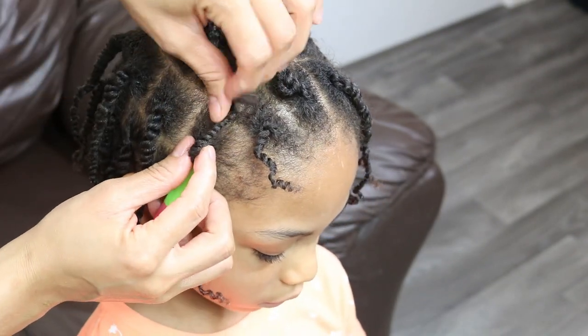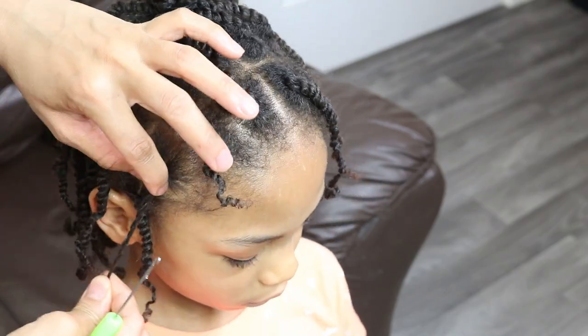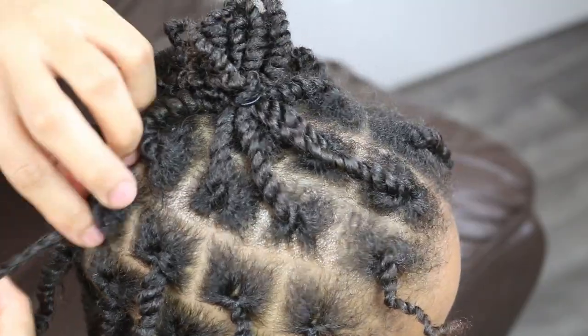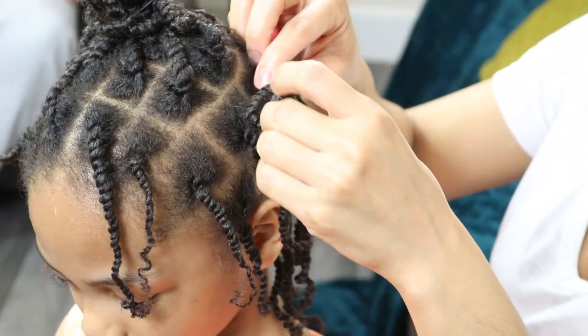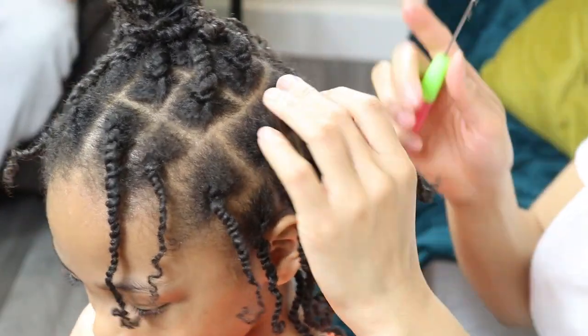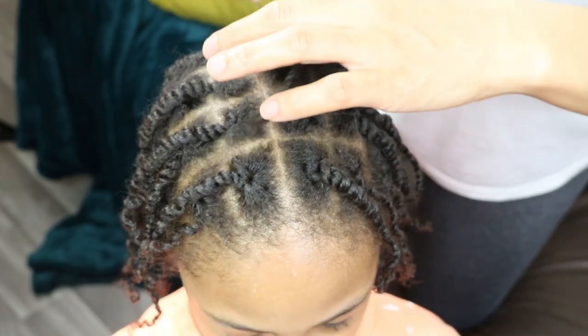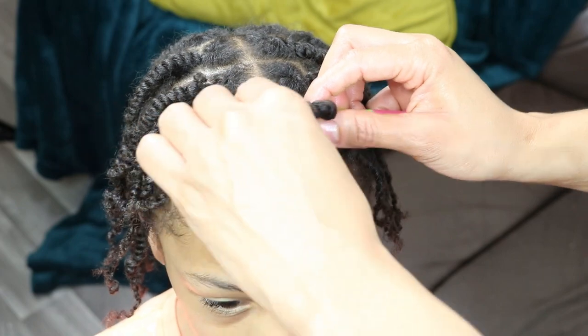Please remember, before installing your starter locks you want to first ensure that you are happy with your section sizes. If you want thick locks, make sure your sections are bigger; if you want thinner locks, make sure your sections are smaller; and if you want medium sized locks, you want to make your sections somewhere in between.